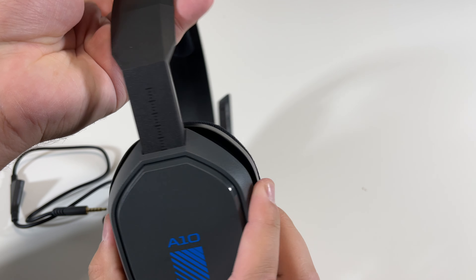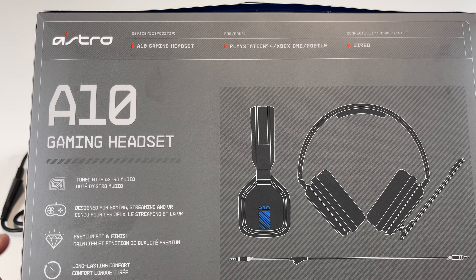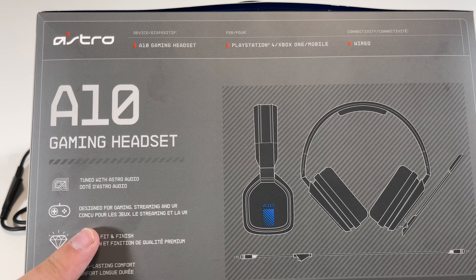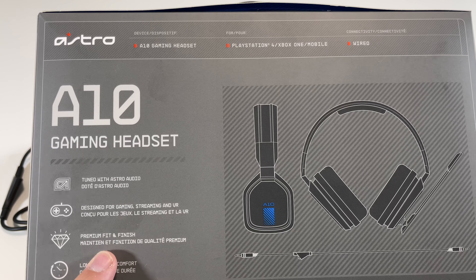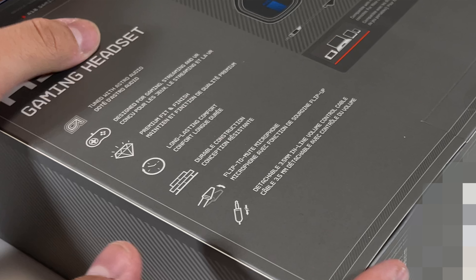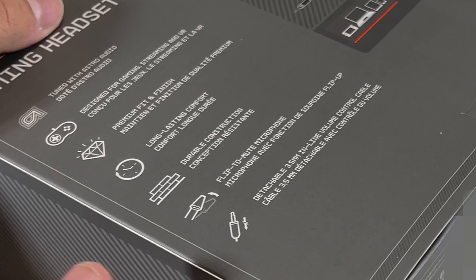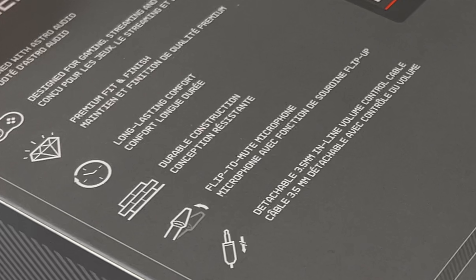Here's the other side, and taking a look at the back of the box, you can also see that it says tuned with Astro Audio, designed for gaming, streaming, and VR, premium fit and finish, long-lasting comfort, durable construction, flip-to-mute microphone — which is a really cool thing — and then detachable 3.5mm inline volume control cable.